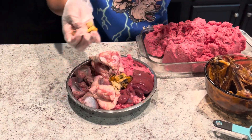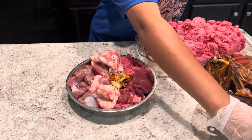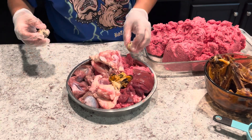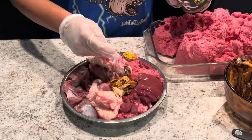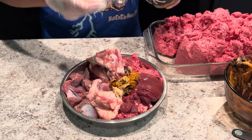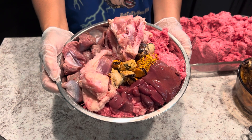Next I'll be adding some green lip mussels — these are good for joint health and a good anti-inflammatory to give to large breed dogs. Then I'll add some quail eggs for some calcium and protein, and then I'll add some bee pollen as a natural antihistamine. And here is the finished result of Pablo's bowl.